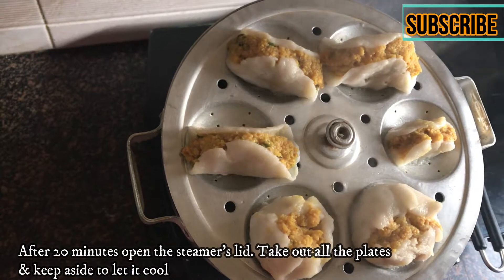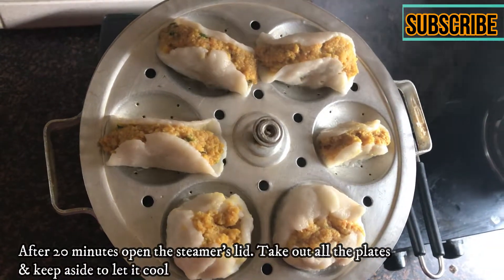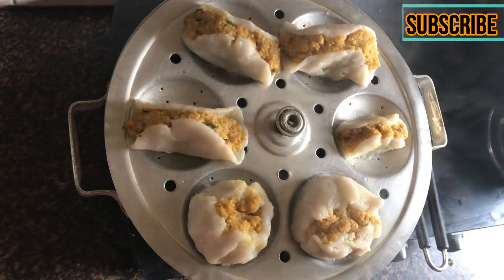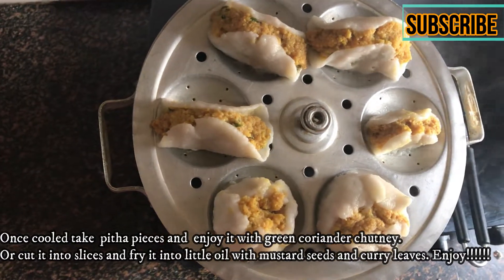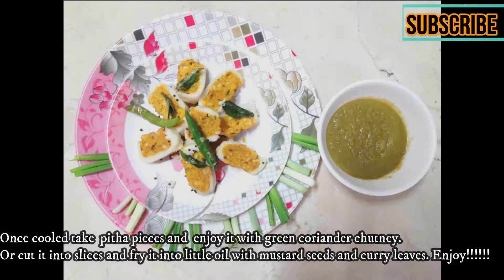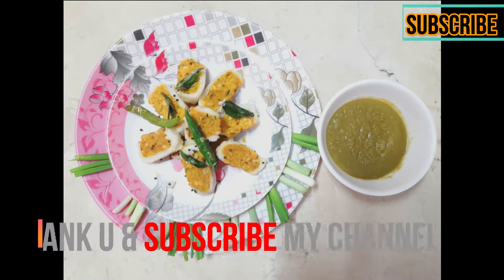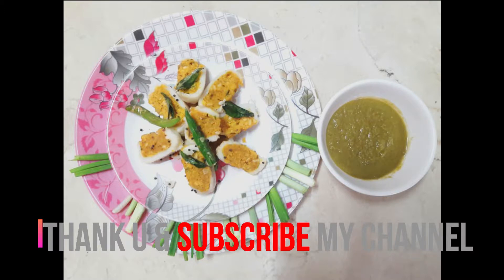We have left it for 20 minutes. Thank you. If you liked this dish, please like and share. Don't forget to subscribe. Next time, we'll be right back with another recipe.